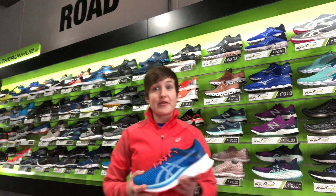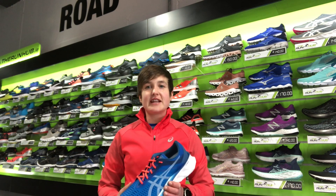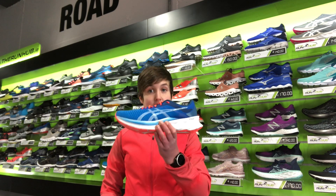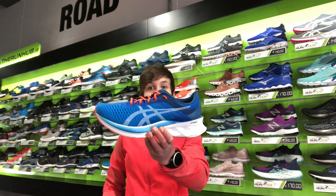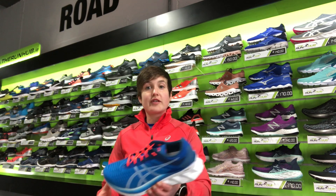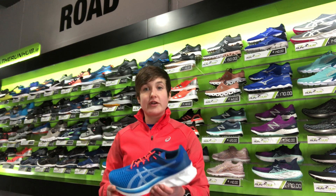Hey guys, it's Sarah here from the Run Hub and I'm here today just to talk to you a little bit about the new release from ASICS, the ASICS Nova Blast, and you can see it here. It's the latest neutral shoe from ASICS and it's designed for that neutral runner looking for that energetic running experience.